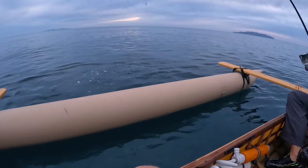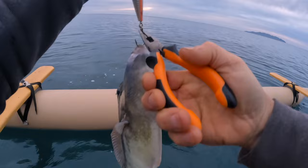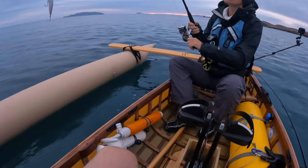Bring him up. This lure, man, this lure really gets these guys going. So let's go ahead and let him go. Good luck on your journey. Nice work. That was a decent trigger — actually a decent trigger.